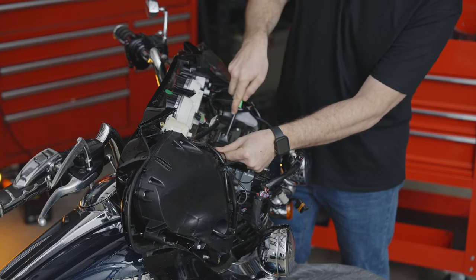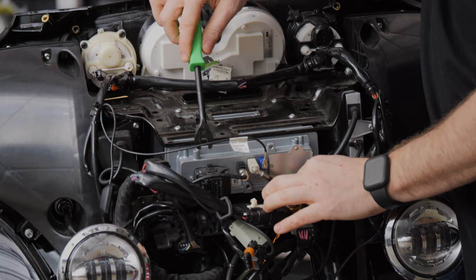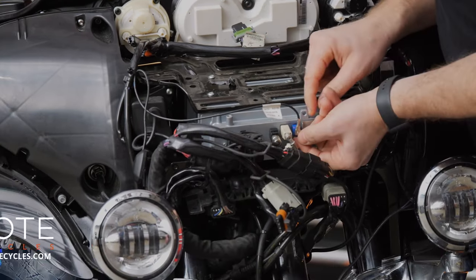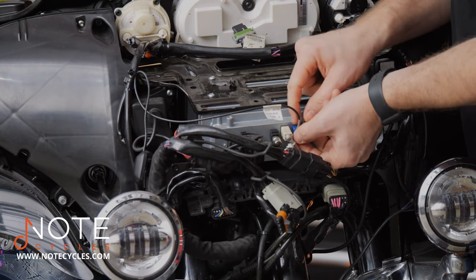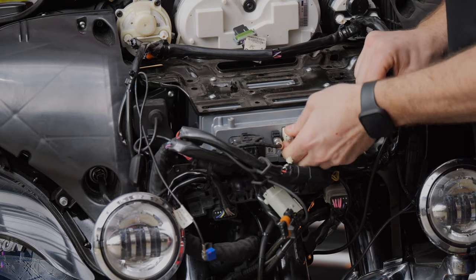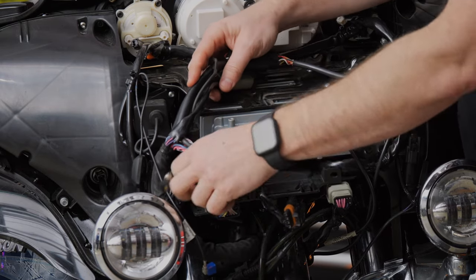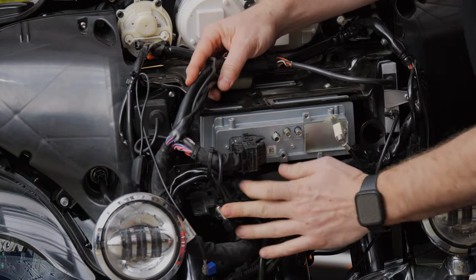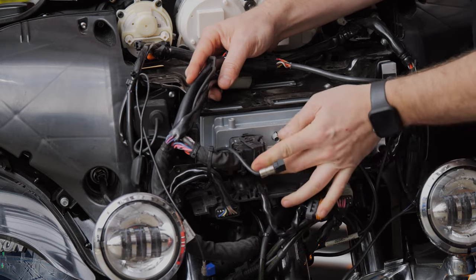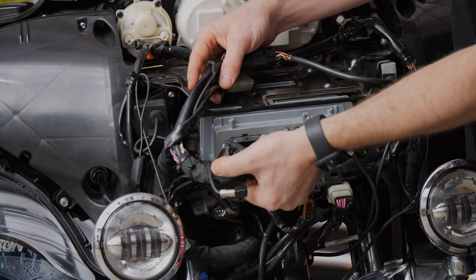Go ahead and pull stuff out of the way. The antenna can be popped off — most of the time it's held on with some double-sided tape. Next we're going to remove the main harness, the USB, the AM/FM, and the factory GPS. The GPS, AM/FM, and USB all have little tabs that we need to depress to pull them out of the way. The last one is the main harness: there's a tab on top, push that down, and the whole part rocks to the side — click — releasing the main harness.